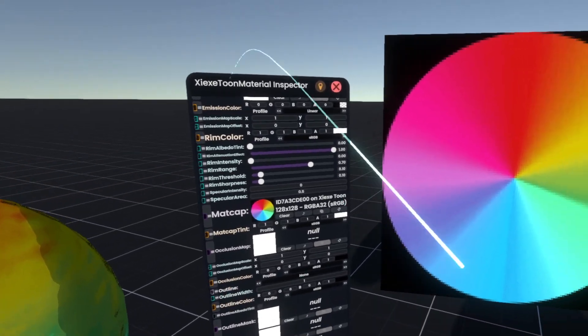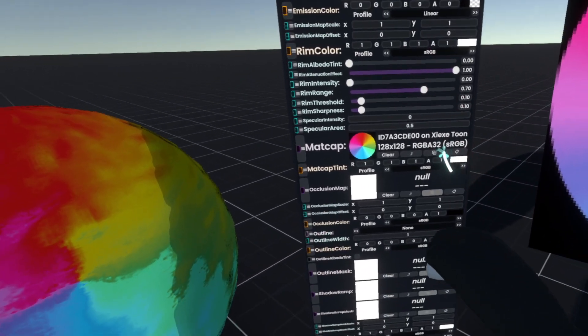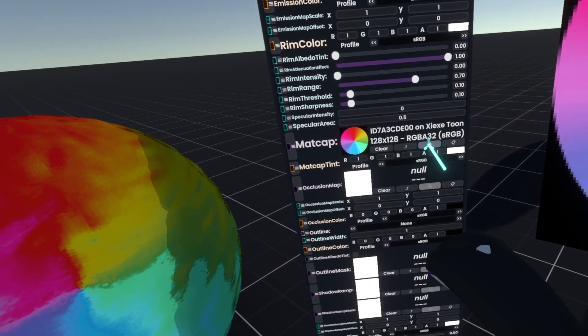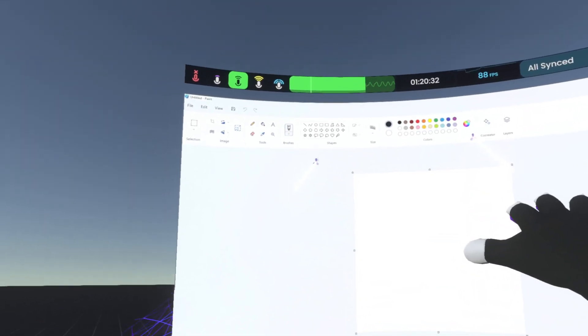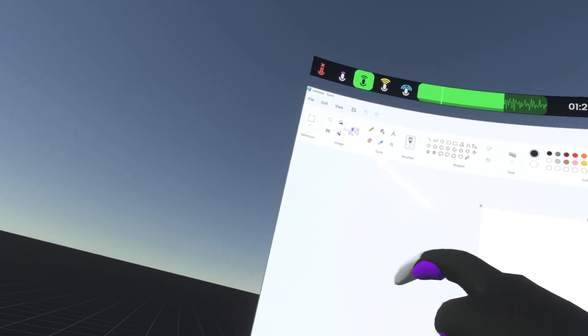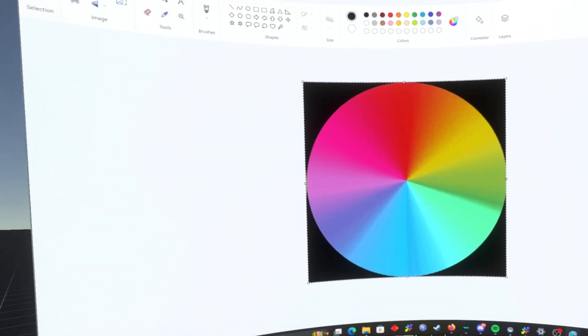So what we'll do is we'll either grab this texture here and press copy image, or press this first button here to copy the image, open up our desktop, open whatever paint application we want, and then just go to paste.